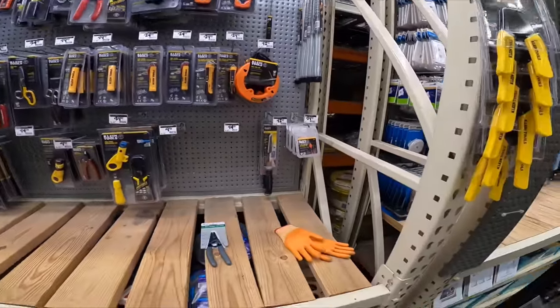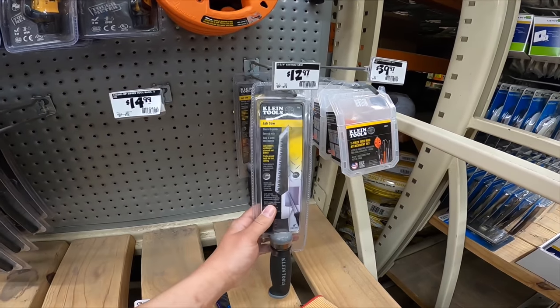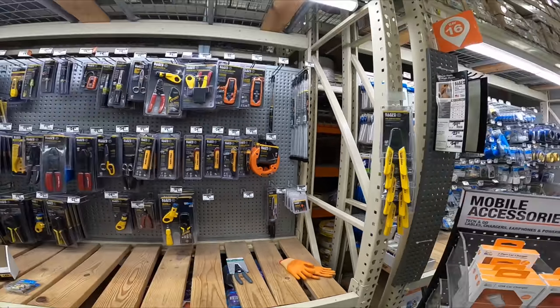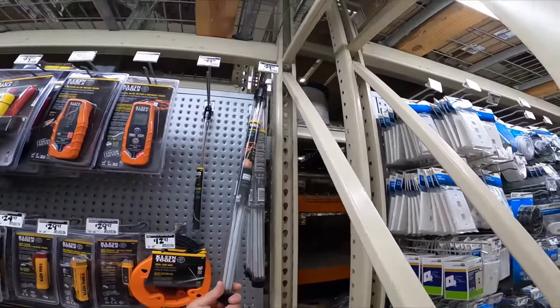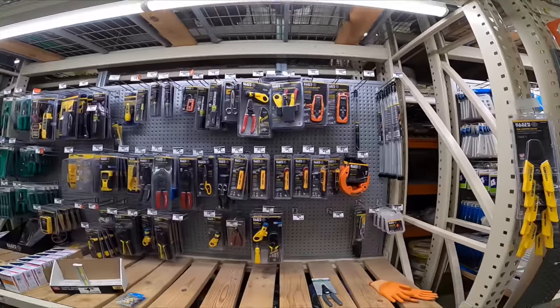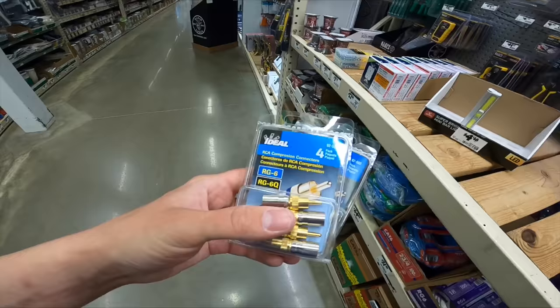Another thing you're going to need, more than likely, if you bought in-wall speakers from me, is a drywall cutter — pick up one of these. Fish tape is sold at Lowe's and Home Depot too for fishing wire through the wall. This is a small kit, but they make bigger ones too. But this is a subwoofer video, so I'll stick to that.